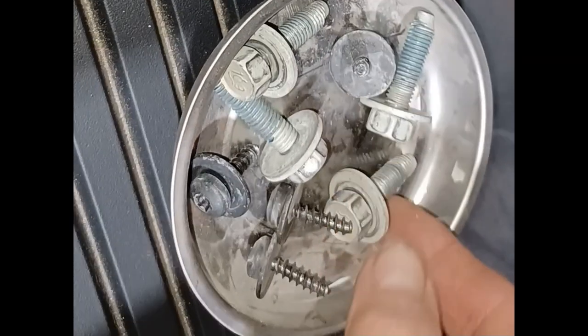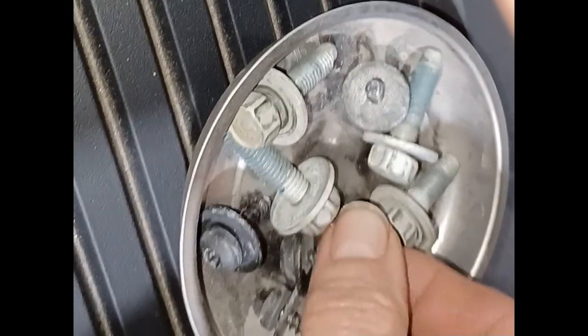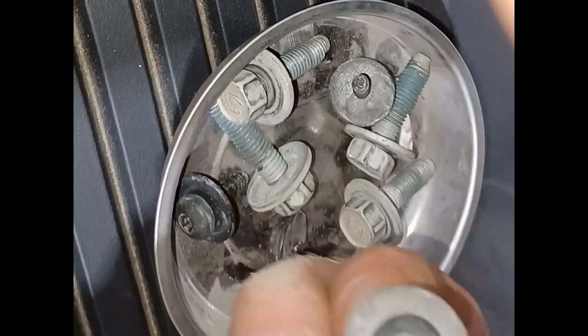These are the 13 millimeter headed bolts and they used blue Loctite on them — they weren't too bad to get out but they didn't fall out either. And these are the T30 screws. Let's go underneath and I'll show you.